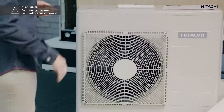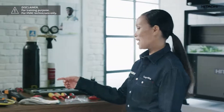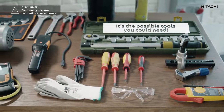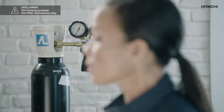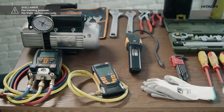Before choosing the tools we must check the installation location and the unit that we are going to install. In this case we are going to install a one-to-one residential system with a split indoor unit. This means that I will need the following tools: the certified digital pressure gauge, flaring tools, pipe cutter, reamer, set of spanners, torque wrench, screwdrivers, pressure regulator, nitrogen bottle, leakage tester, vacuum pump and vacuum gauge.